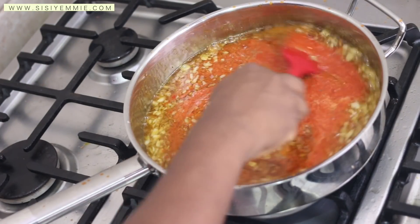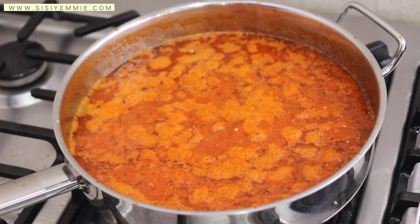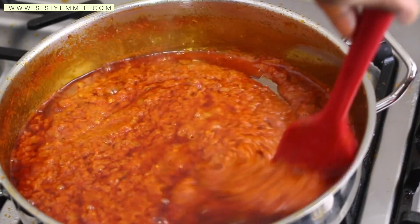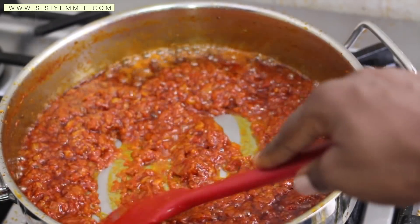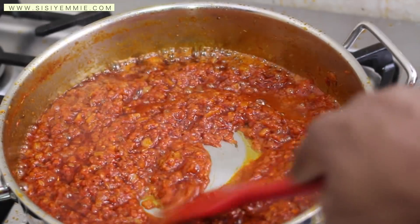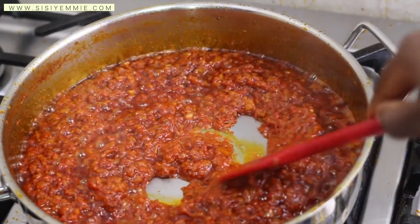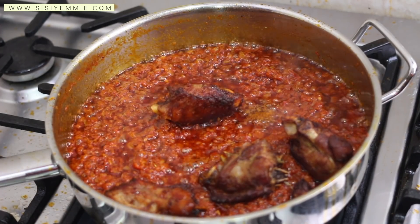I want to warn you: when you are making this stew, it splashes everywhere. You can cover it until it dries up, but don't cover it and leave it — it will burn. Keep stirring it from time to time. You know your stew is ready when it has reduced. You can see the way my stew looks — it looks very, very dry. You have to be patient; this took about 30 minutes.